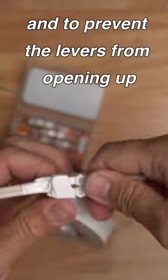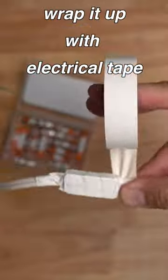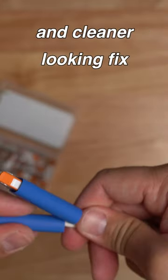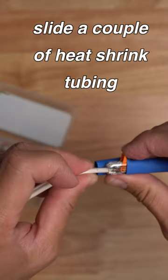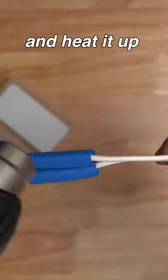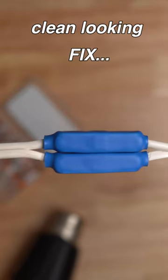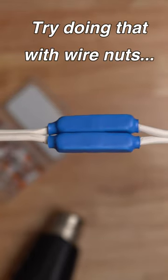To prevent the levers from opening up, wrap it with electrical tape. But if you want a more permanent and cleaner looking fix, slide a couple of heat shrink tubes on, reconnect the wires, and heat it up — and you will see a much cleaner looking fix. Try doing that with wire nuts.